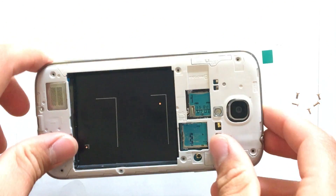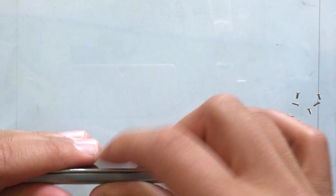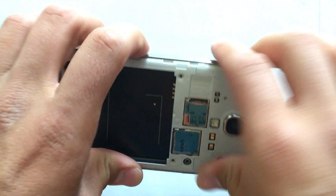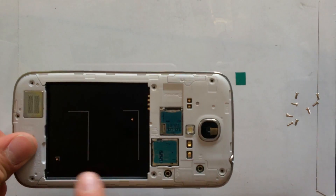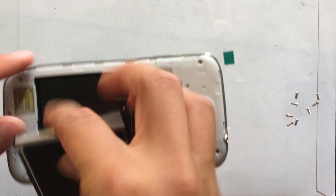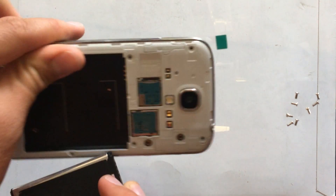Now we can put the plastic frame back on and test it out. We don't need to put the screws in to test it — those do not need to be installed in order to test. Then put the battery back in.